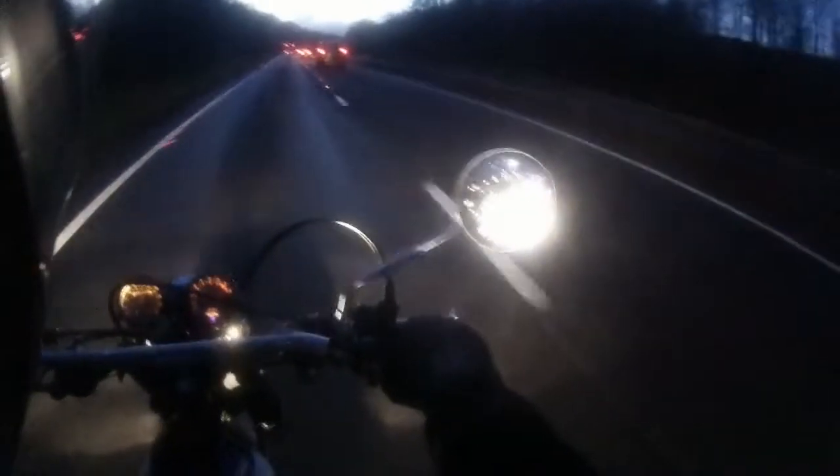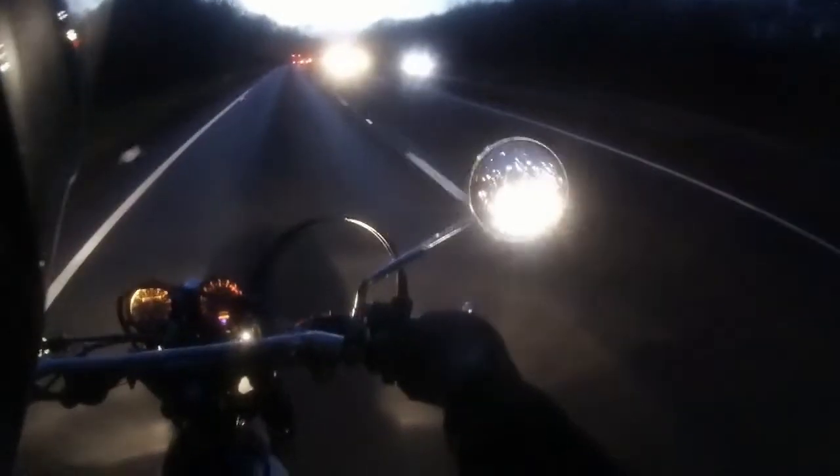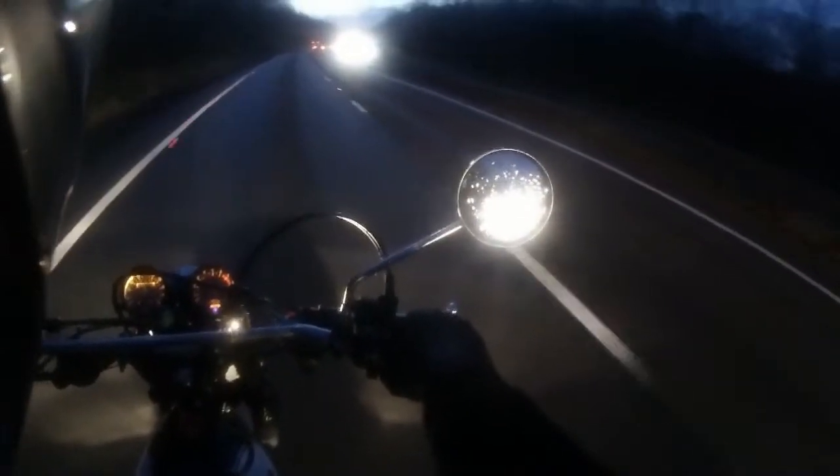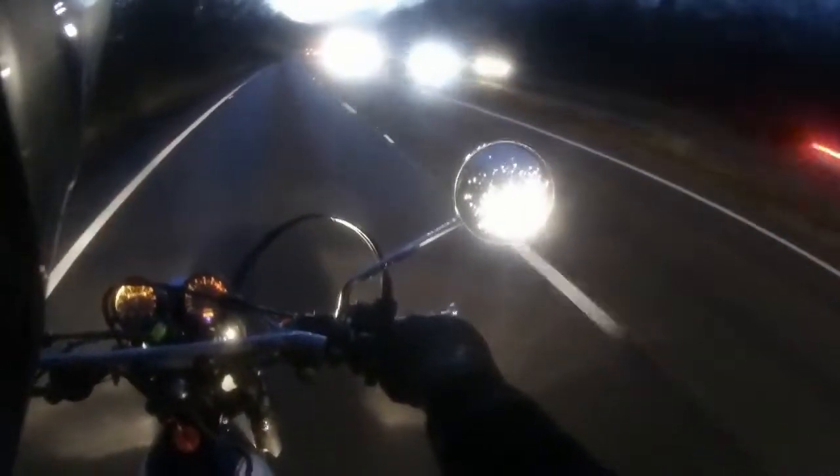Just check out that headlight formation in that mirror — that is the typical GTR 1400 Eagle Eye, just looking at you. All those lights on the front of that bike — you can't miss the darn thing.